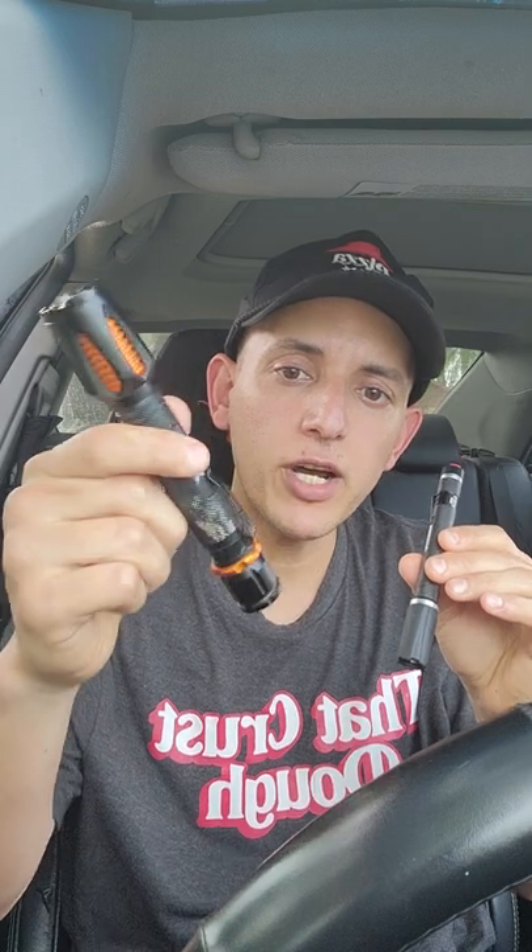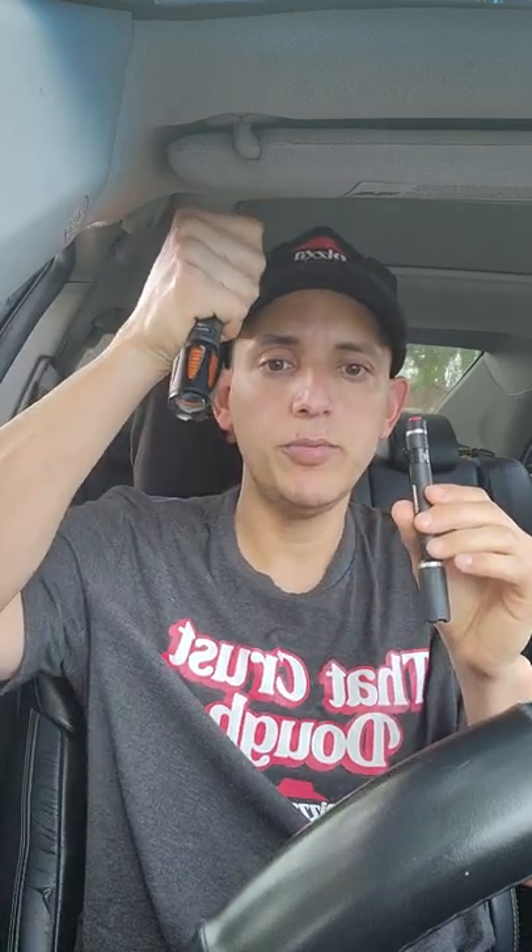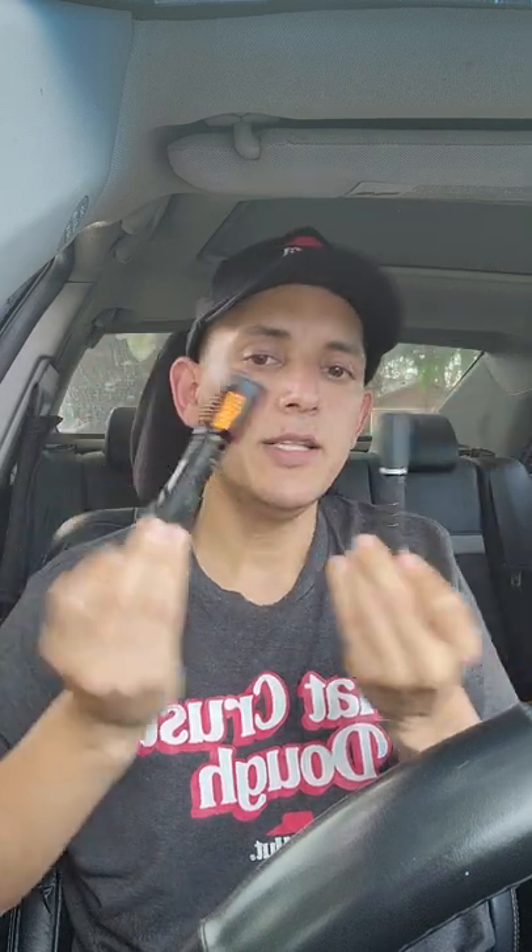I recommend at least 150 lumens. This one is about 150 lumens, and this is the big boy here at 400 lumens — that's for when it's really dark and you're in an area you can't see so well. These have really saved me. When I started at the very beginning, my first month, I didn't have a flashlight and it delayed me a lot at night because I couldn't see the house numbers.